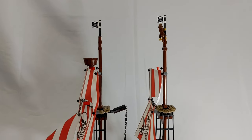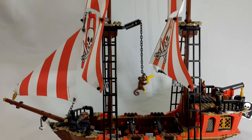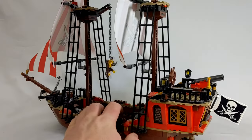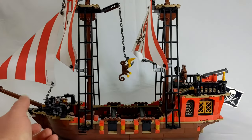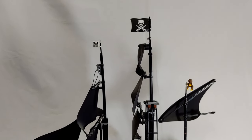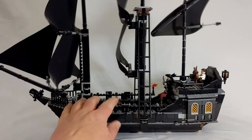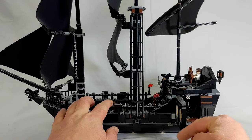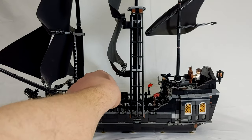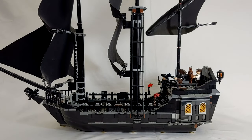Next up we have the Brick Bounty. Now we are getting into some good meat and potatoes Lego ships. This was released a few years ago and it is a nice mid-sized ship to add to your collection. Can't go wrong with it. Then next up we have the Black Pearl, obviously made famous in the Pirates of the Caribbean movies. This one is also more of a mid-sized ship — it is not a super large ship. It might be huge in the movies, but in my Lego seas it's actually kind of a mid-range sized ship.